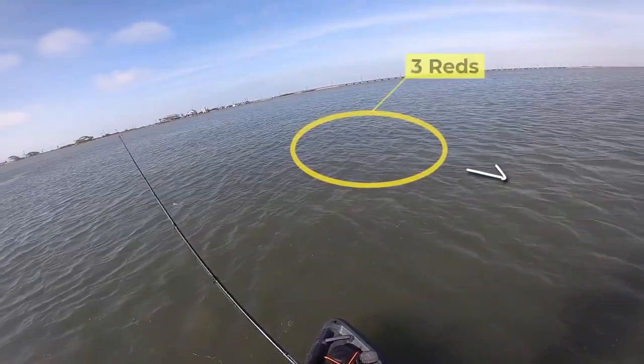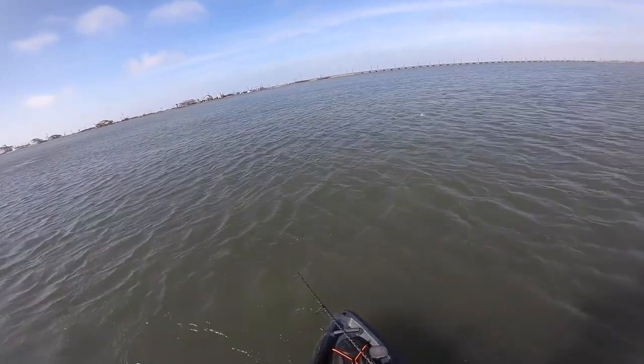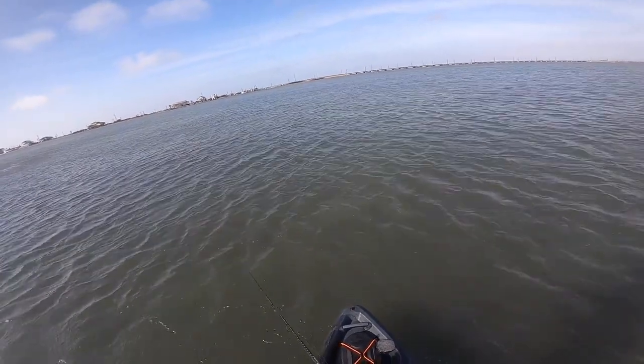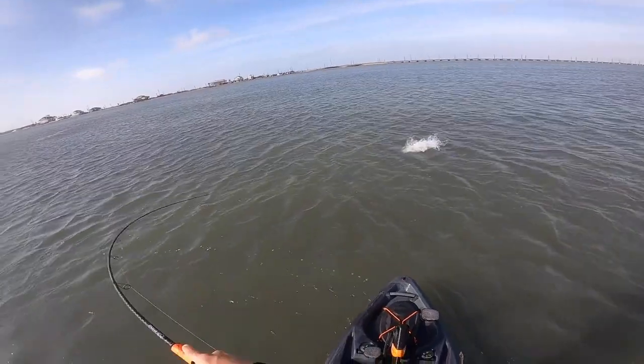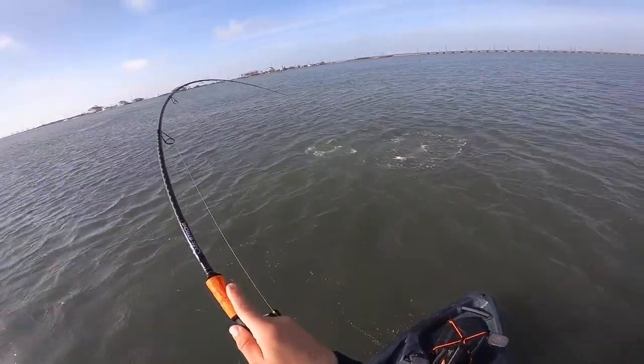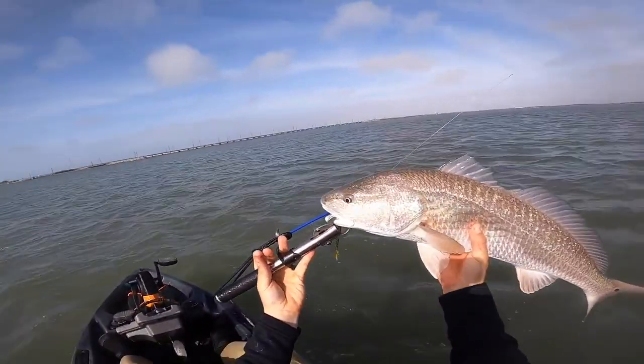Redfish will still follow a point A to point B type pattern. If you see them heading down a certain angle, maybe they'll dart off to the right to check an area out for a second or two, but you'll usually see them move back down on that bearing. Try to differentiate those quick darts to check out maybe a mullet or pinfish versus the point A to point B pattern. If you can figure out which direction they're moving and figure out that bearing, you can sift through those erratic movements and not cast to the wrong spot.